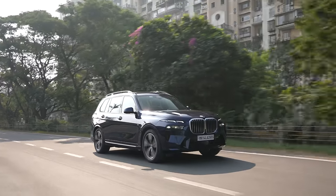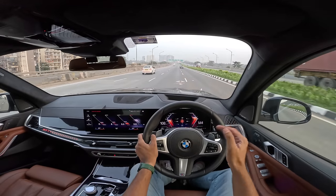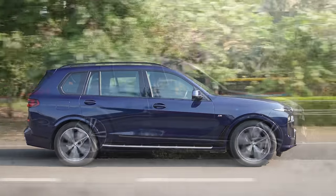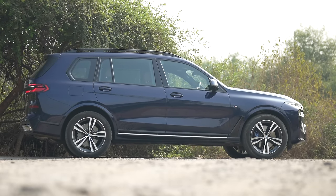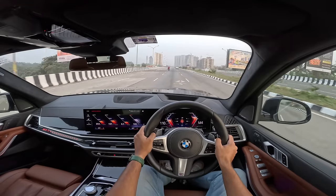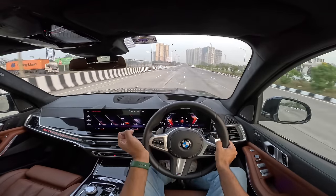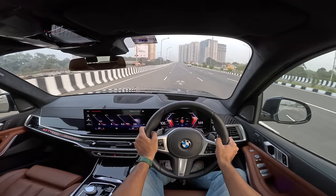This car auto-lowers by 20mm once you reach 138 km/h — on Indian roads that opportunity may never come, but on the German Autobahn you need that last bit of high-speed stability. This car has air suspension which is self-leveling, can be raised by 40mm all the way to 260mm of ground clearance. The B57 diesel engine is phenomenal. The petrol is the B58 which also powers the M340i — BMW has some really amazing engines, especially the six-cylinder units.